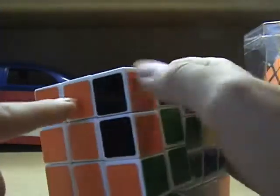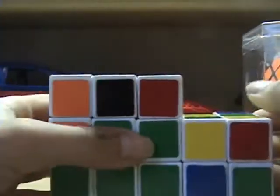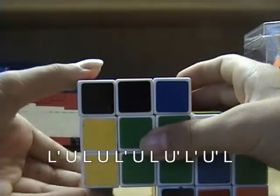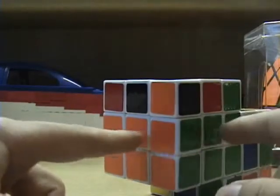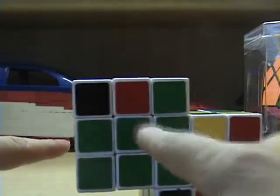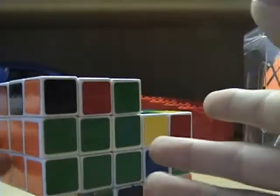Here's the other case — the second edge piece's bottom color matches up with the left side. When you have this case, you want to do this algorithm: L prime, U, L, U, L prime, U, L, U prime, L prime, U prime, L. There you have it.